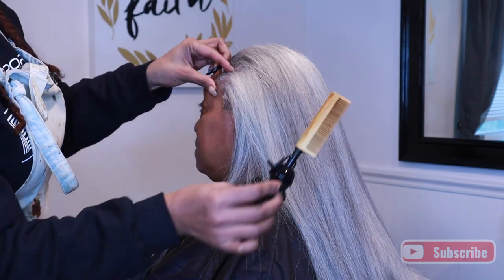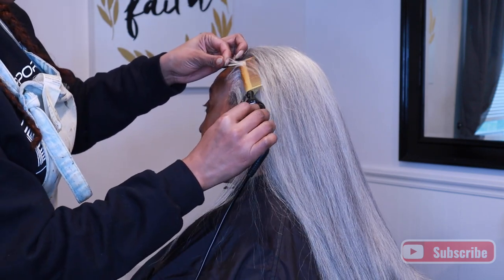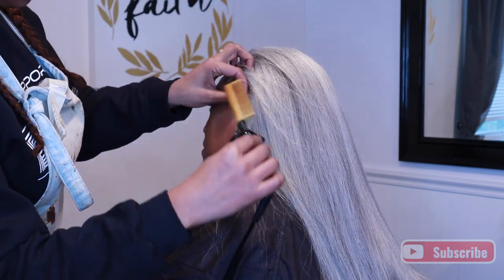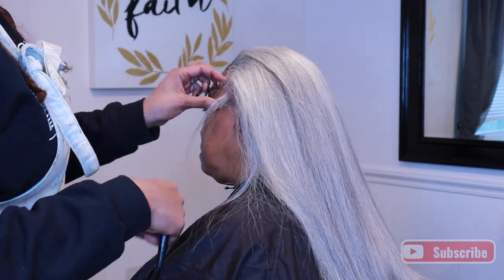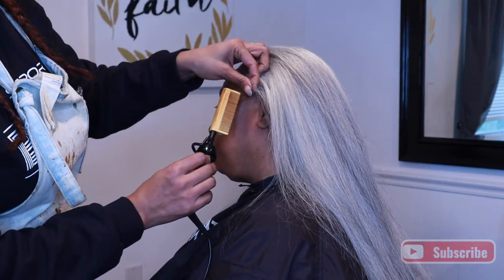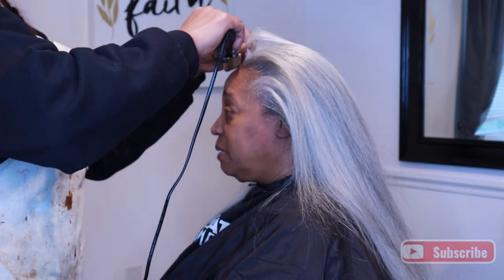Did y'all see the look she gave me when she saw me pick up that hot comb? Mama was like, "You better not burn me." I crack up every time I record her because she always makes some crazy faces at me, and we're always talking trash. If I let y'all hear some of the stuff we talk about when I'm doing her hair, y'all would be cracking up. It's so funny — she cracks me up.